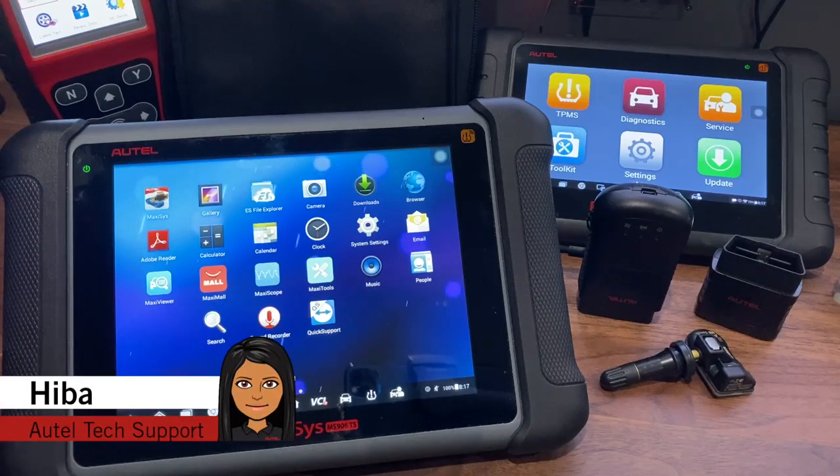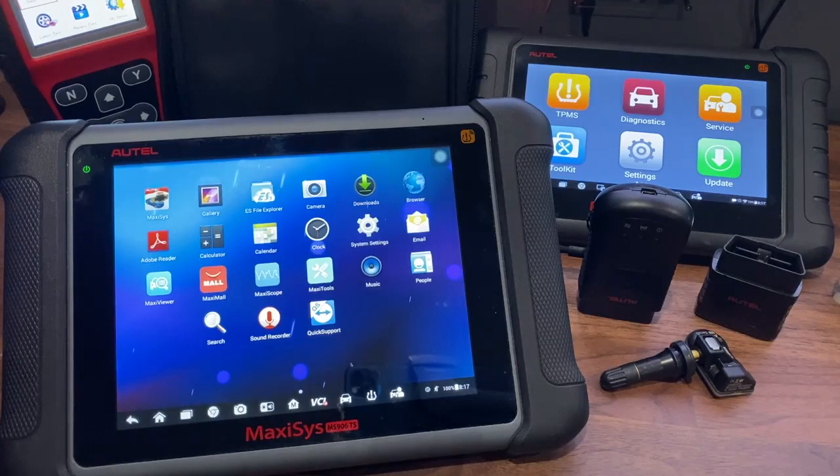Hey guys, this is Hiba from Autel's tech support. Welcome back to another Autel tech tip video. Today we'll go over how to do updates on your MaxiSys tool. This is the same method for all our other diagnostic tablets.